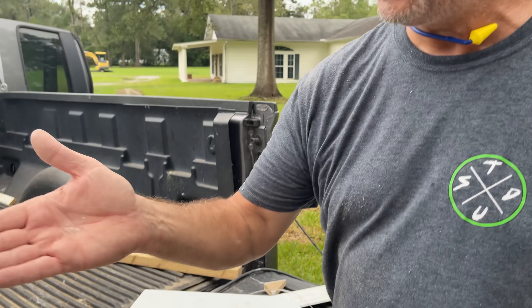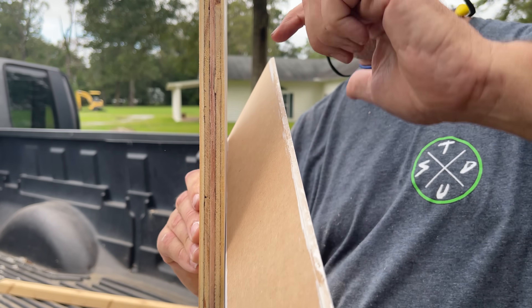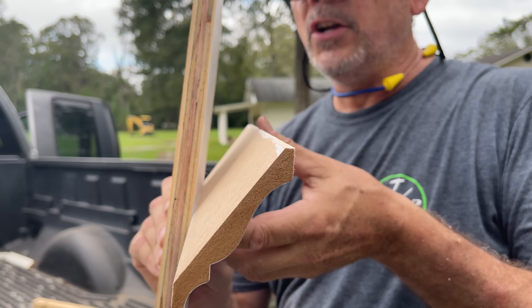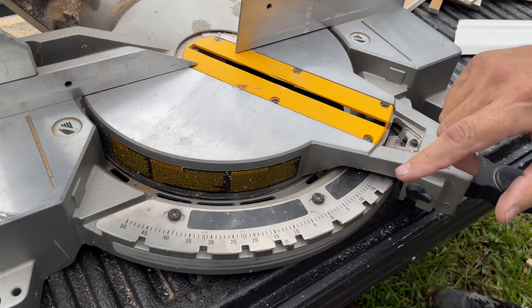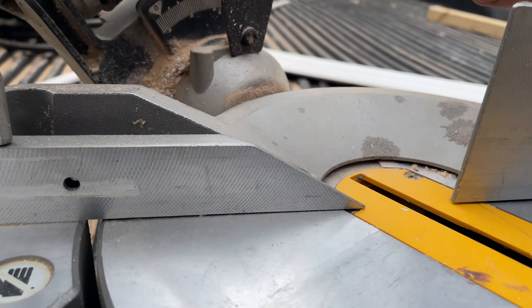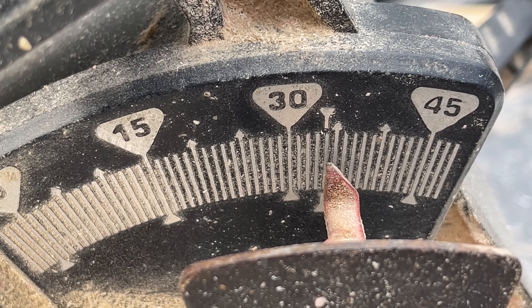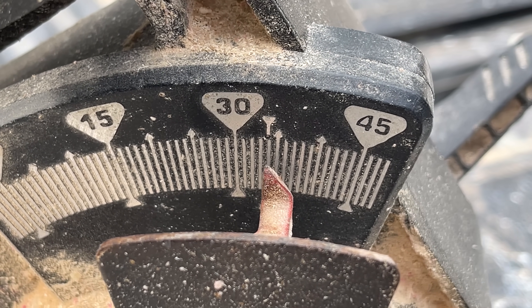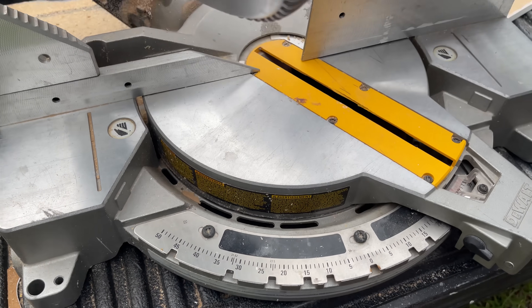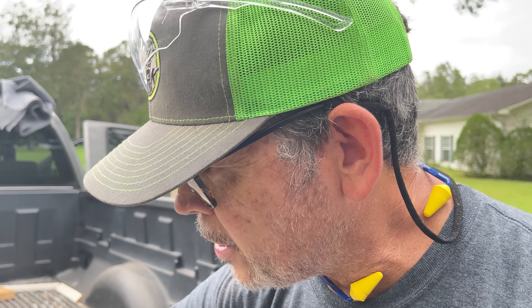What is my miter and what is my bevel? Well, that depends on the spring angle of the crown — what is the angle between the wall and the crown? This crown, that's 38 degrees. The other common one is 45 degrees. Since we know our spring angle is 38 degrees, we can go right to our saw — it already has the detent built in for that on the miter: 31.62 degrees right there. On the bevel, it's 33.9 degrees. Now, if you had a 45-degree spring angle, your miter would be 35.3 degrees and your bevel is an easy 30 degrees.